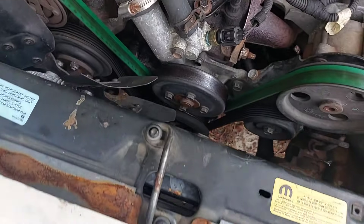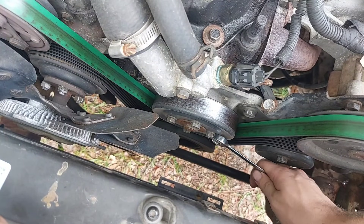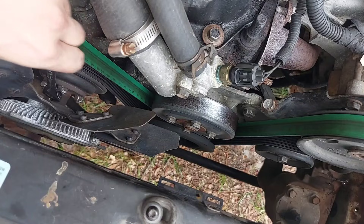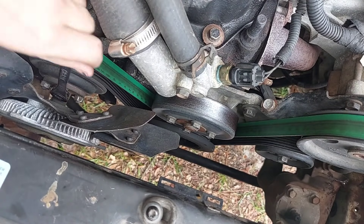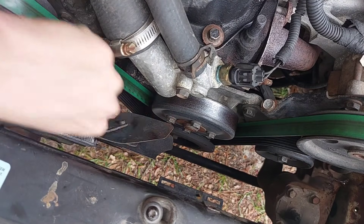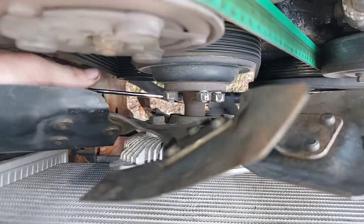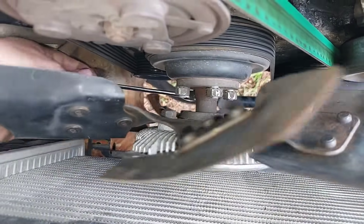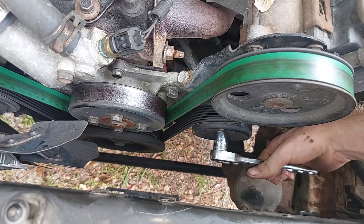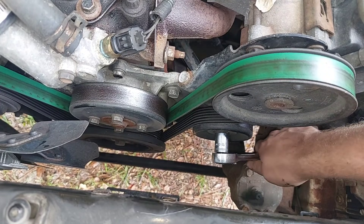Before loosening the belt, we'll use its tension to our advantage — this is your opportunity to crack the pulley bolts free. Do not remove them yet, on both the water pump and the clutch fan. The fan nuts can only be accessed with a half-inch wrench, and be careful not to cut yourself because the blades are very sharp. You don't have to remove the fan, but I personally don't like having saw blades in my working area, so I spent some time getting it out of there.